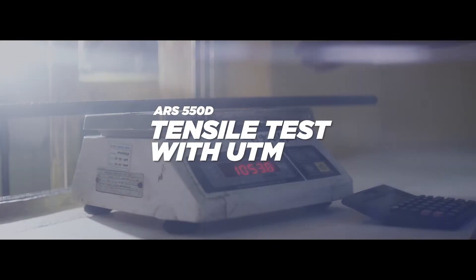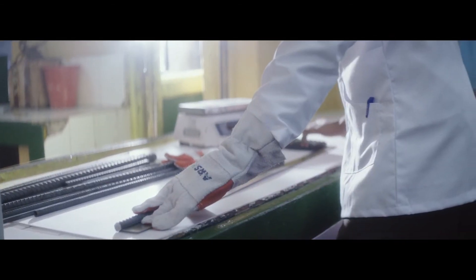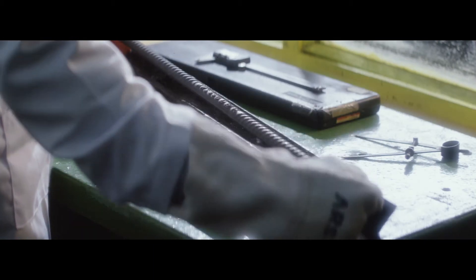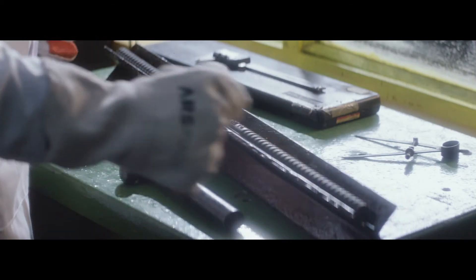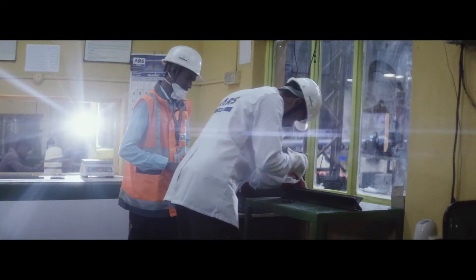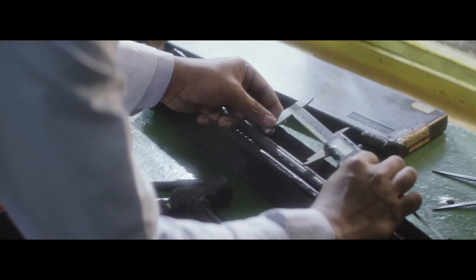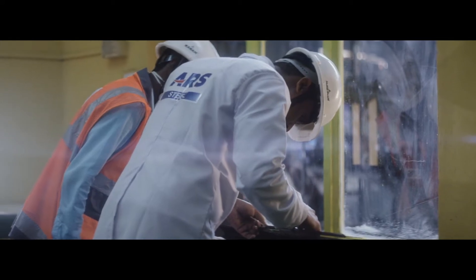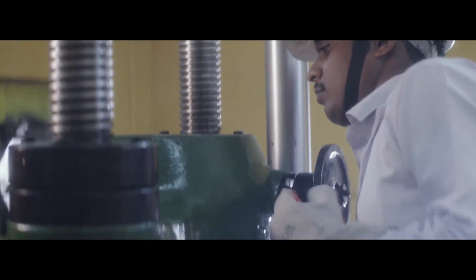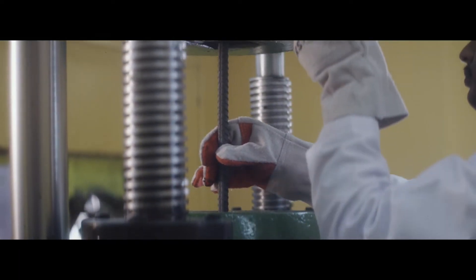A 50 cm TMT specimen from the rolling mill is weighed and calculated for cross-section area. The appropriate gauge length is marked and the measurements are saved in the UTM computer. The specimen is then fixed to the UTM machine correctly and gripped tightly.